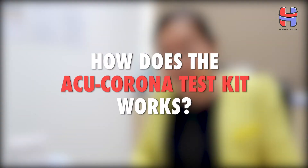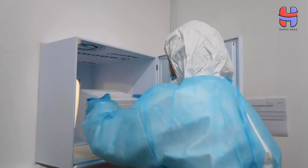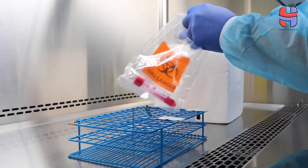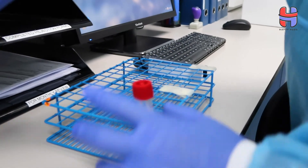The other advantage is that we have chosen the genes RDRP and E that are not prone to mutations, so the test will be stable. Samples, which are either the nasal swabs taken from the nose or the oral swabs taken from the throat, are collected and sent to our lab for testing. Once the logistics send it to our lab, we will do the necessary documentations and start to process the sample.